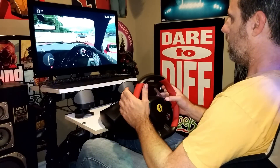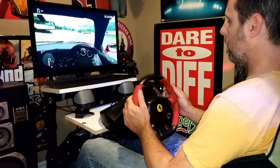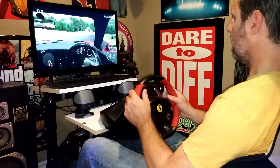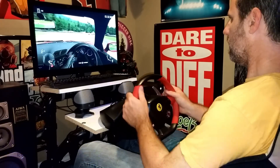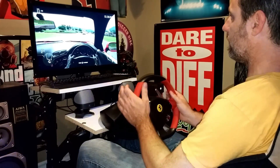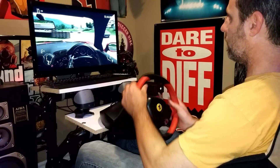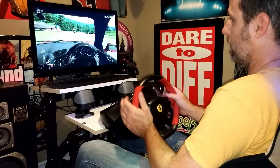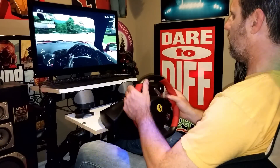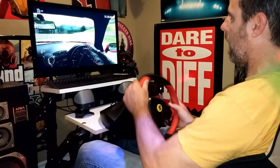All the buttons have a great feel to them. They're all in the right spots and your thumbs can reach everything where you need to. I think all around for the price it's a great steering wheel. For the average guy who just wants to get a steering wheel to play Forza on the Xbox One, I think it's a great entry-level steering wheel and way to go. For a little over a hundred dollars you can pick one up. If you want more, you can spend more money and get the higher-end steering wheel.